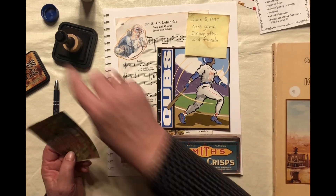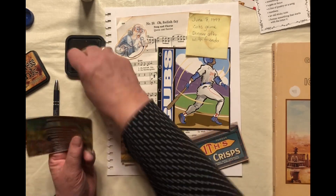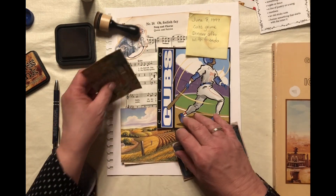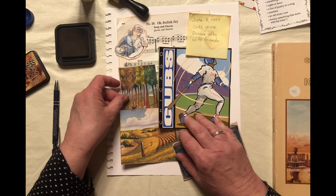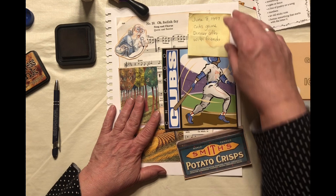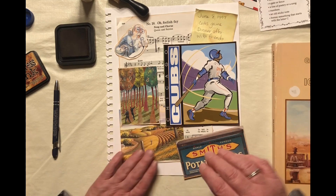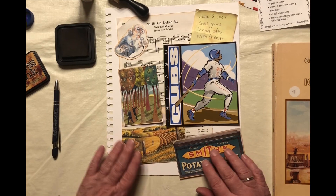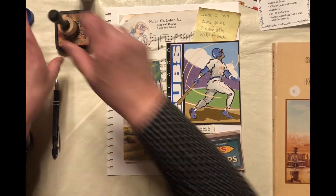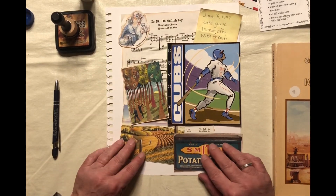Let's get the tree with the numbers in there — we'll get that inked up a little bit too. Put that behind here. I probably don't like that sky, so I'll cover that up a little, make the colors go a little bit better. Tuck in the bottom of that note. And that looks like that might be a good layout. Yeah, I think we'll go with that.